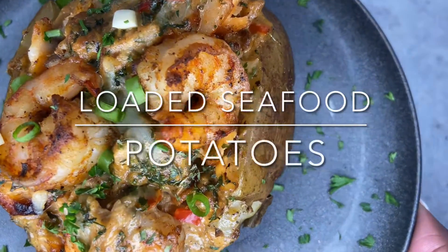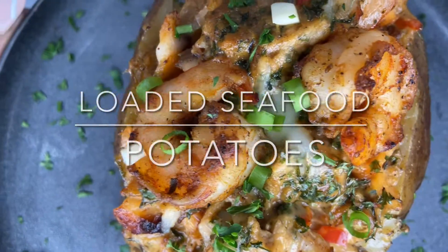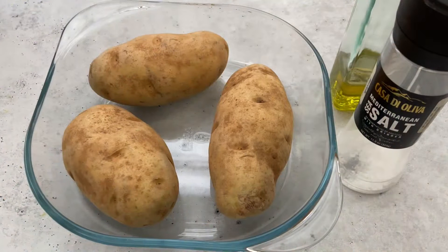If you guys want to see how I made this, stay tuned. Welcome back to my channel guys, and if you're new here, welcome to my channel. Today I am going to be doing some seafood stuffed potatoes, or loaded potatoes, however you call it.